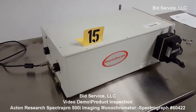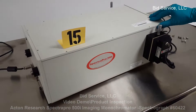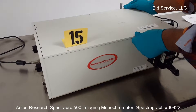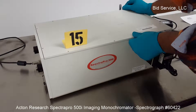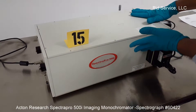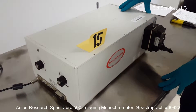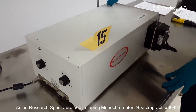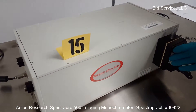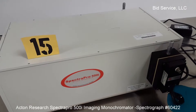SpectraPro 500i Acton Research Spectrograph System. This is a monochromatic mirror currently owned by Princeton Instruments. This instrument is pre-installed with a triple grating, and there's an inlet slit and an outlet. On the outlet there's an indium-gallium arsenide detector pre-amplifier.